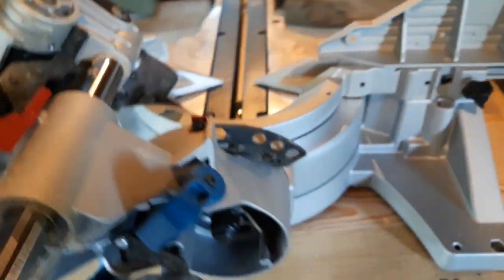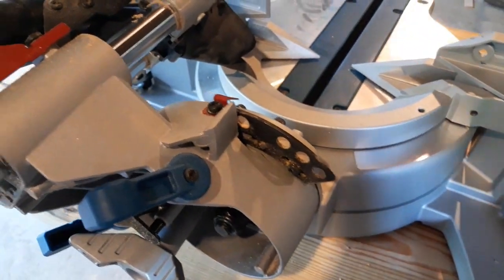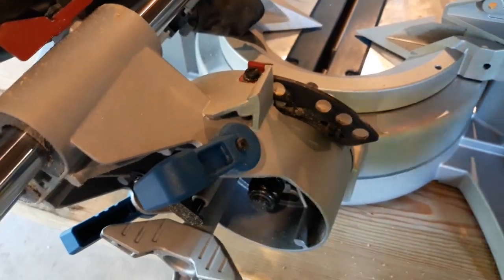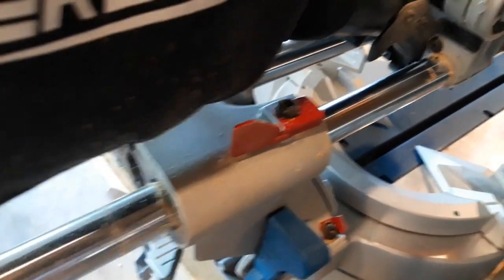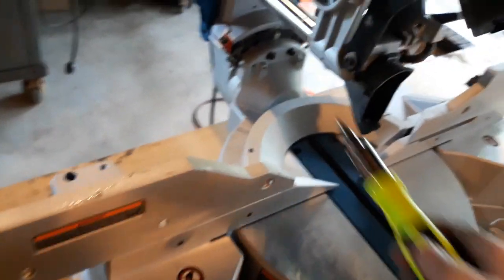Don't loosen these so that they're real loose because the plate will move too much and you'll never get it right. Loosen them just enough so there's still quite a bit of pressure on it. Then, using your tapping mallet, tap tap tap — make extremely small adjustments. This is how many cuts I did to get mine square: I went too far several times and had to work my way back the other direction. Tap, tap, tap, then tighten all your screws, lift the saw back up, get it in the detent, and tighten the bevel lock on every cut just to be sure.